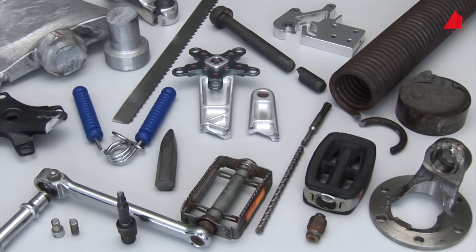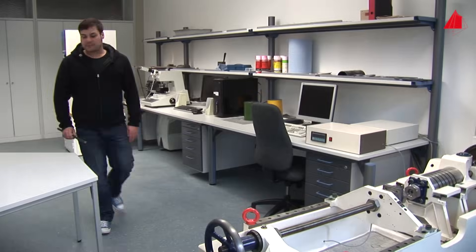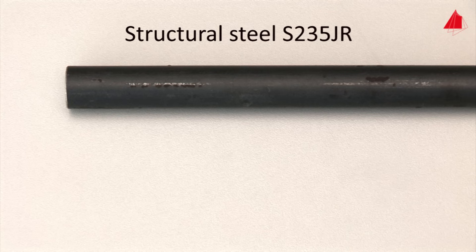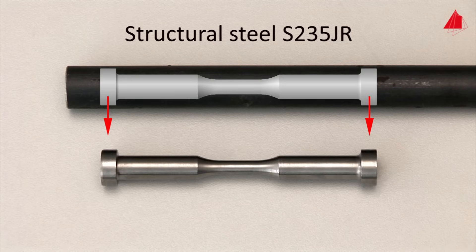How can we make sure that all these components withstand the cyclic loads? To achieve this, one has to test the materials appropriately. We intend to measure the fatigue strength of a frequently used steel in our laboratory. Hot rolled steel rods made from the structural steel S235JR are used as base material. In order to eliminate the influence of the surface and to stress the material in a well-defined manner, suitable specimens have to be machined from the rods.